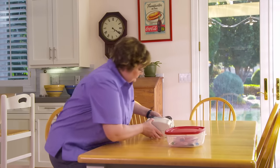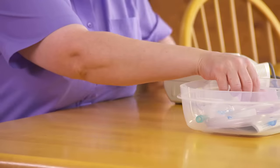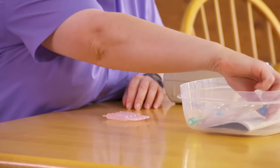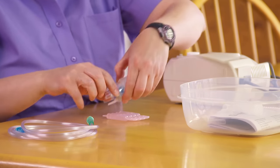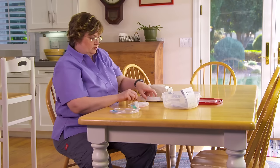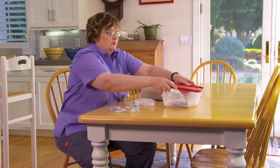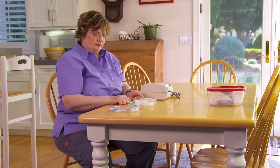If you need to give yourself a home nebulizer treatment, you should start by making sure you have everything you need gathered in one spot. Treatments usually last about 10 minutes. Pick a place where you can sit comfortably without being interrupted. Place your nebulizer on a hard, level surface, such as a table or countertop.